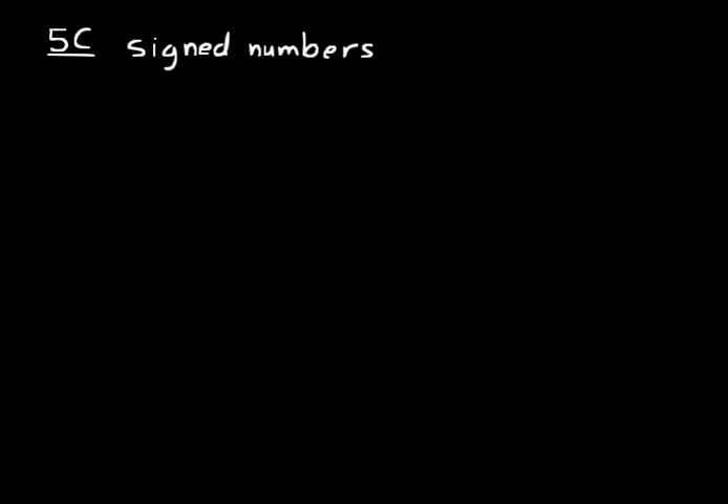Part C is on signed numbers and addition of signed numbers in particular. What they mean by signed numbers are like the integers where they have a negative sign or a positive sign in front of them. And in algebra, usually you don't do subtraction — you do addition. A problem like four minus one, to do that in algebraic addition, you would say four plus a negative one. You know that four minus one is three, so hopefully you can figure out that four plus a negative one is also three.